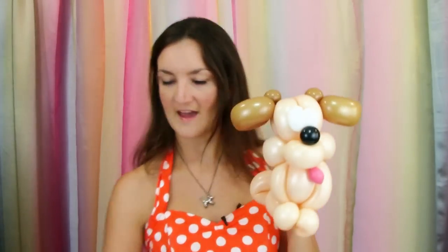Just like that — how adorable is this? Now you can just draw on the whites of his eyes. Ta-da! There is our super adorable deluxe balloon dog. It's not too difficult, but it's just like a hundred times cuter than any other normal balloon dog that most people are used to seeing.